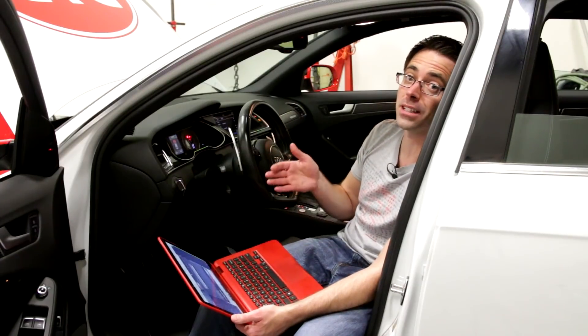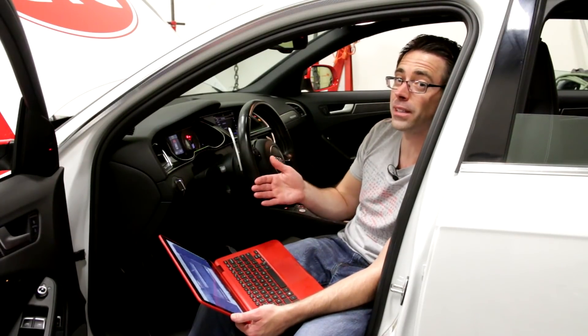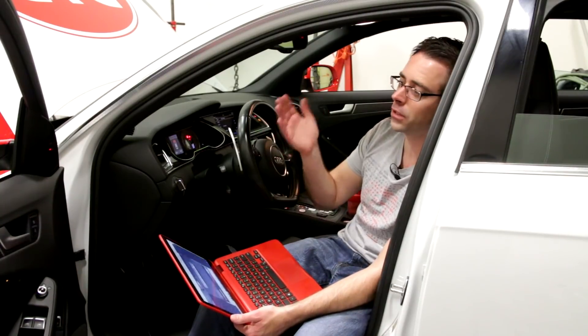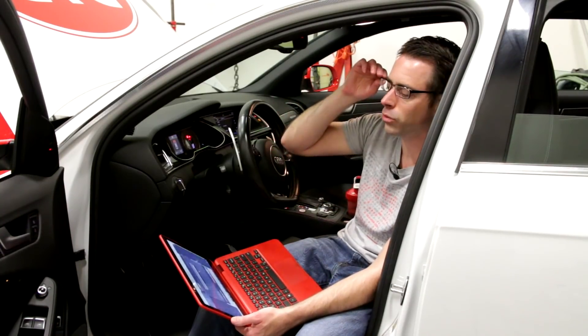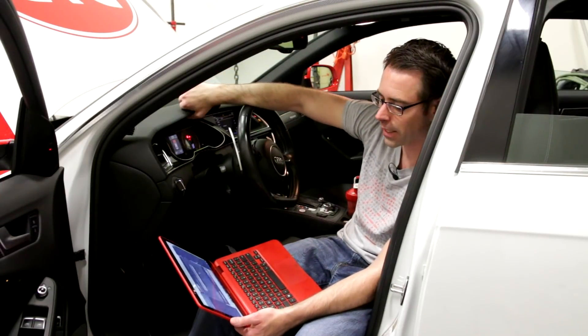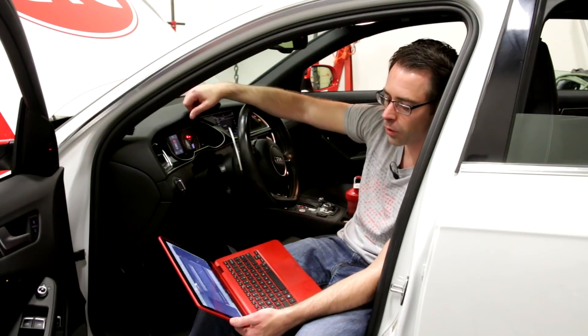The UniConnect cable has access to the engine control module and the transmission control module, but you're going to have faults in a lot of other places because the car has a bunch of modules that talk to the ECU aside from those two. We're going to continue flashing the car. Once finished, we'll grab our OBD11, plug it into the OBD2 port, and scan for fault codes.